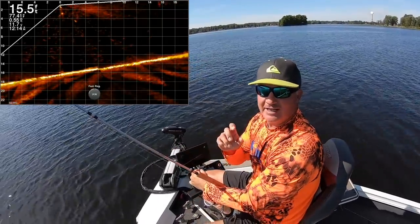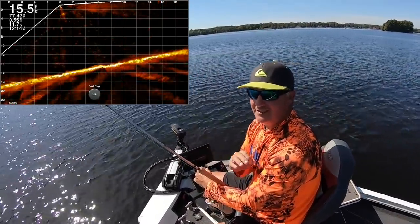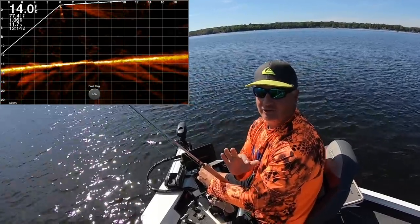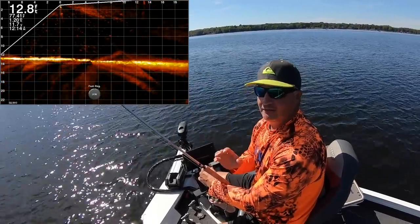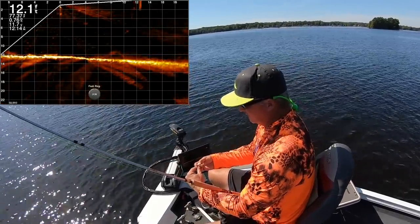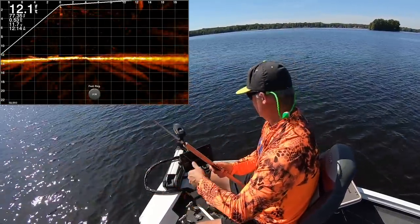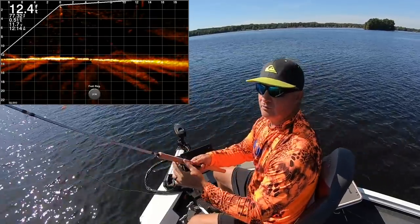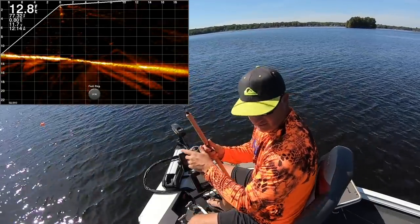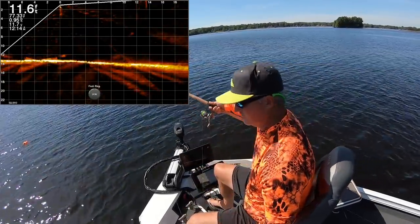I'm also going to show you today an American Fish Tree attractor — you guys are going to love this. I've put these in and it has not been very long and they are attracting a crazy amount of fish, so you're going to love seeing that on LiveScope today. We've got a beautiful day, bluebird day, roughly around 82 degrees. This is one of those crazy warm fall days — very cold morning, good for deer hunting. Outside of crappie fishing, bow hunting is my thing.